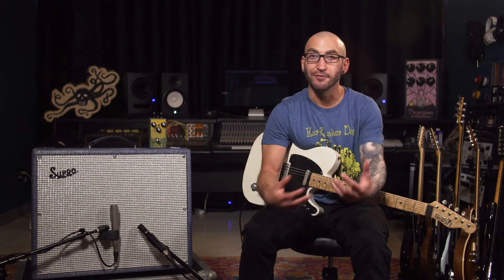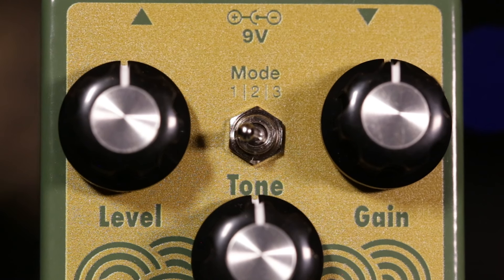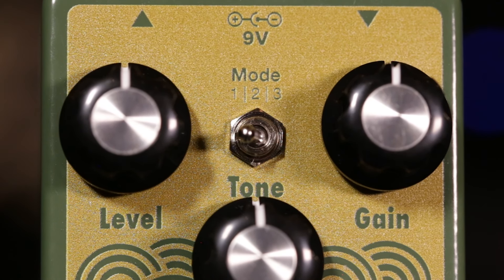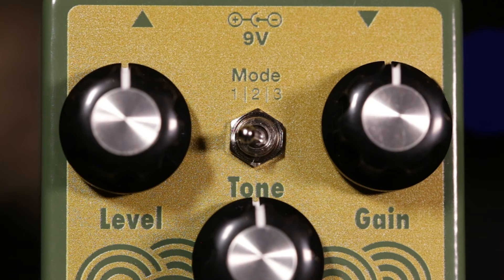Some players find that an original Tube Screamer can compress your signal unfavorably. So it's really great to have the option within the Plumes to select between various clipping modes, which greatly affect not only how your playing responds to the pedal, but how the pedal is interacting with your amplifier. We have three modes. Mode one is symmetrical LED clipping — the crunchiest mode on the Plumes with very musical compression.